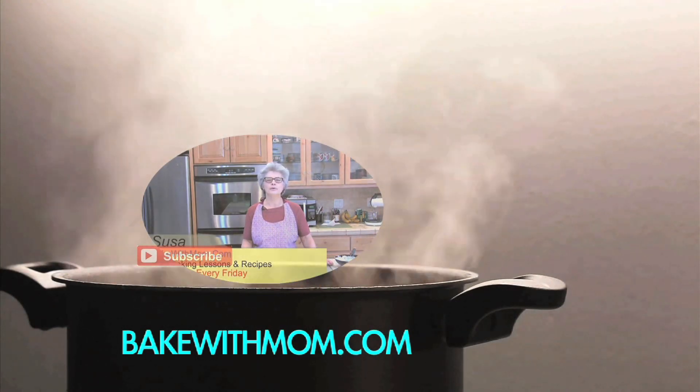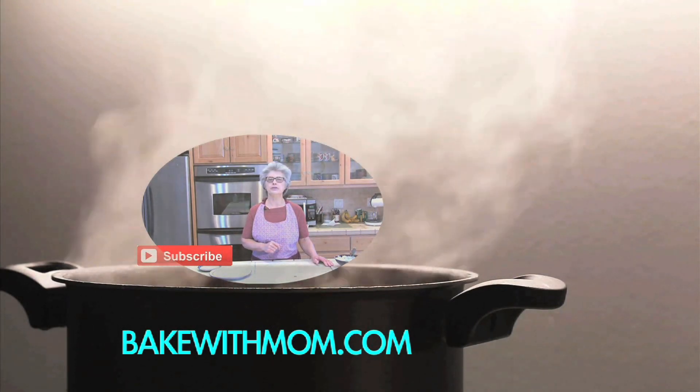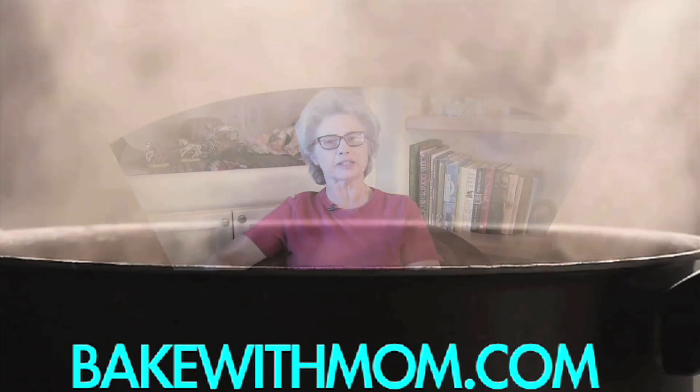Hi, I'm Susan with BakeWithMom.com. Subscribe to my YouTube channel and you can learn to bake something new every Friday. If you have a question about baking or cooking, be sure and leave it below and I'll try to get back to you as soon as possible.